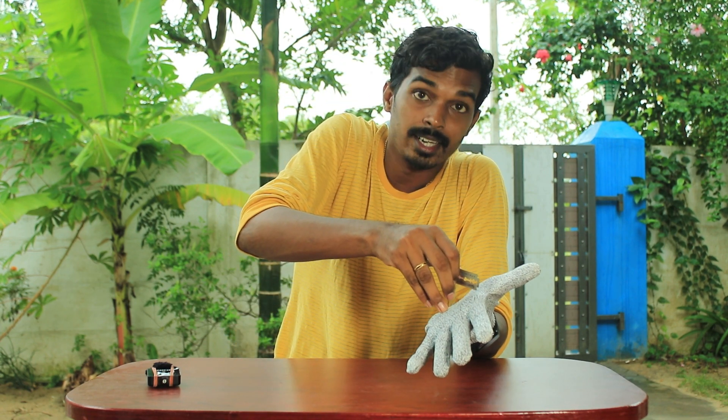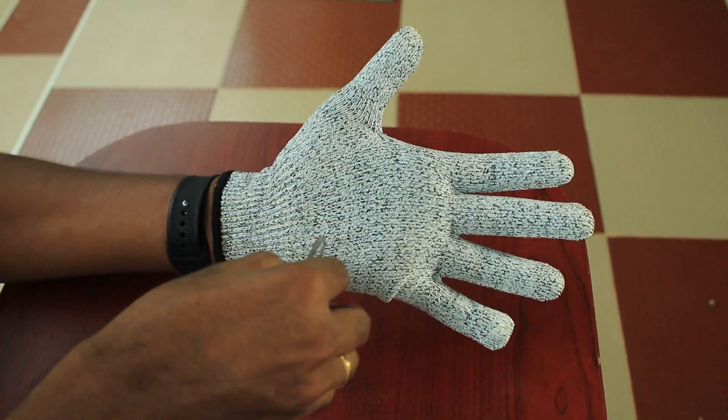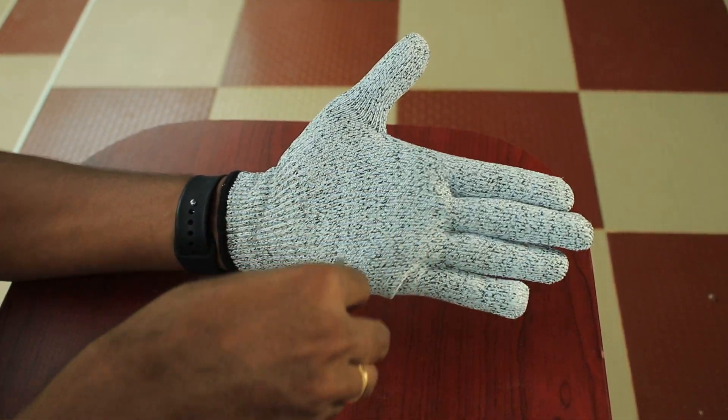Ready? If you pull the same, it's here. What's your hand? I have a nice hand and I have the same hand.